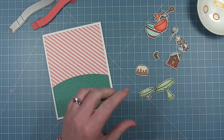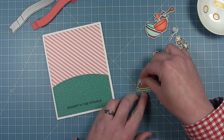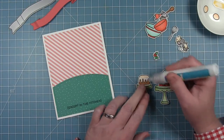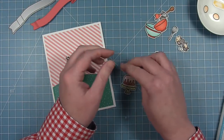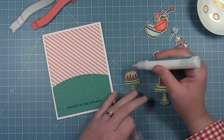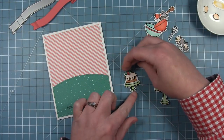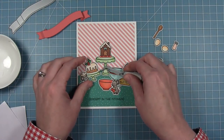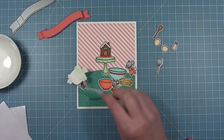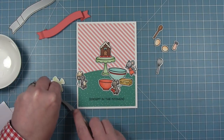Now I start assembling my little scenes. I'm using the larger cake stand from Baked With Love along with the smaller one, which gives a nice difference in height for the compositions. I put the gingerbread house on the taller one and the little bundt cake on the shorter one, adding holly to the top — it really makes it look festive. The gingerbread house is the center of my layout, so I start there, gluing it directly to the background, then using foam squares for elements in front.